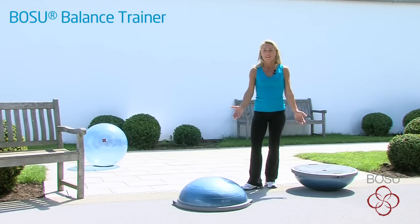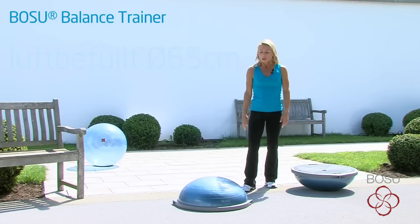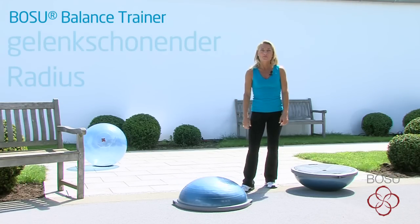Das ist der Bose Balance Trainer. Mit 65 cm Durchmesser, 22 cm Höhe und einem gelenkschonenden Radius - dein optimales Trainingsgerät.